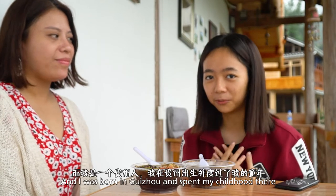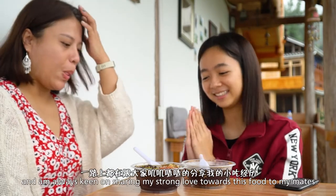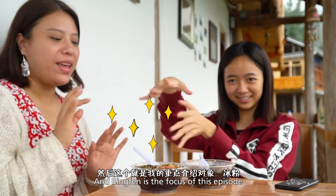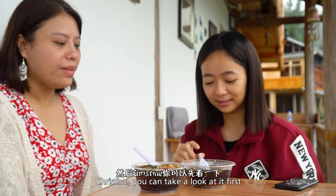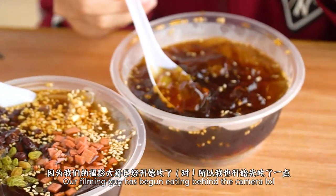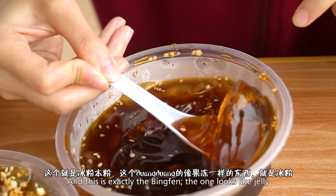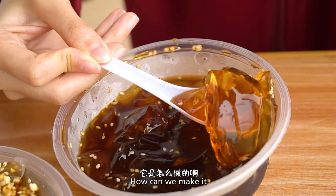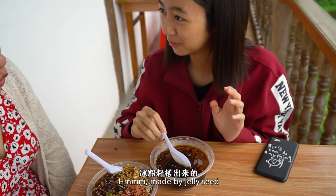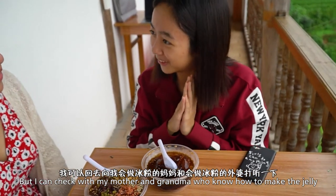因为我们现在跟Vidia留学在贵州山区做支教，然后我是一个贵州人，在贵州出生并且度过了我的童年，所以我对贵州的小吃非常了解，一路上都在给大家分享我的小吃经历。这个碗已经被我吃过了，刚才录像的时候实在没忍住先吃了，因为摄影大哥已经开始吃了。